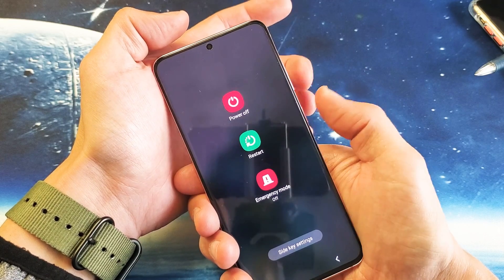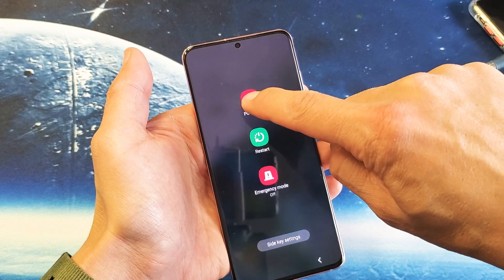Remember: volume down and power button — press and hold both buttons at the same time. When the menu appears, press and hold 'Power Off'.